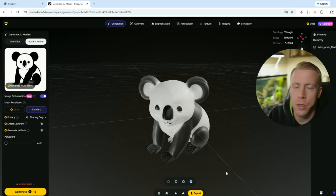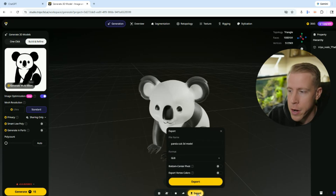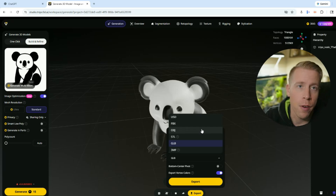A lot of people don't know this, but you can actually download the multicolor 3D model. Once you've created the model, you just click on Export down here. What you have to make sure you do is click on Export Vertex Colors right here — check that. And then you need to download the .obj file, because if you don't use the .obj file, it doesn't carry over the multicolor into your 3D printing slicer.